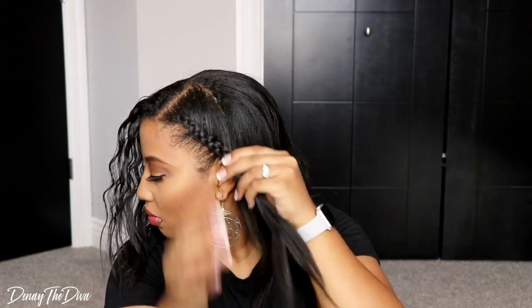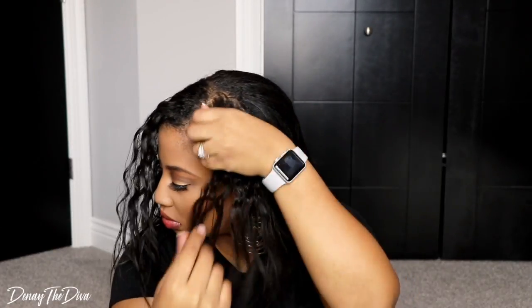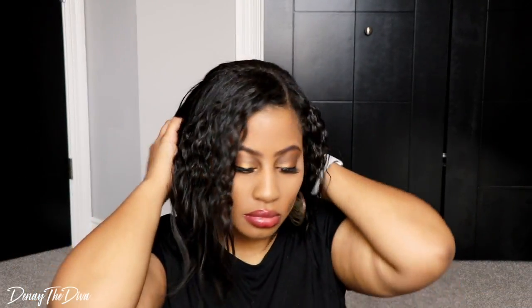I normally wear this hairstyle when I'm working out and my hair sweats out, and I don't get to really wear my hair in a hairstyle because of my high activity levels lately. So I wanted to go ahead and add some clip-ins just to make it look a lot better and more polished.